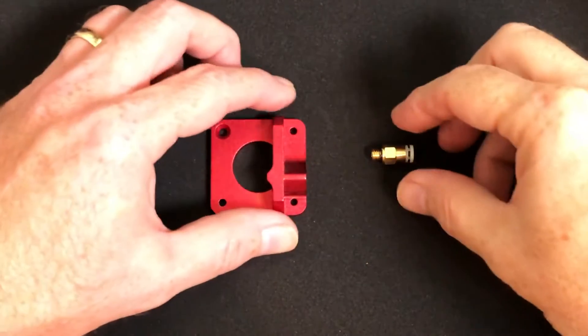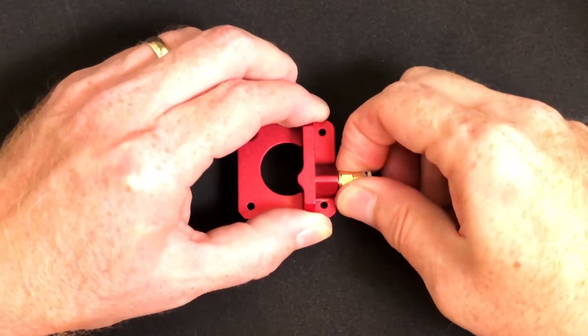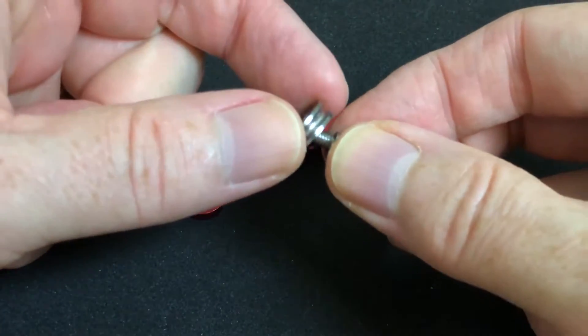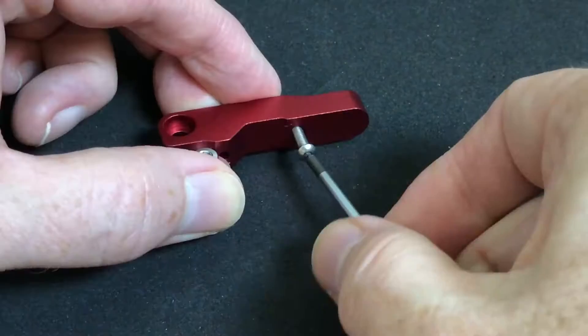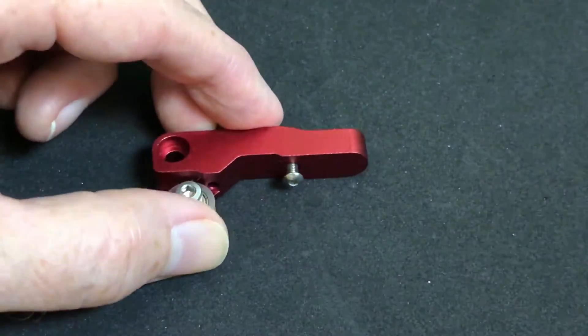Then we need to do a little bit of prep work on the new extruder assembly. First, we'll attach the new pneumatic fitting to the extruder assembly. Then we'll screw the idler bearing to the new filament loading lever using the bolt and the lock washer. And then we'll add a button head screw on the lever, which later will keep the spring in place. Okay, on to the printer.